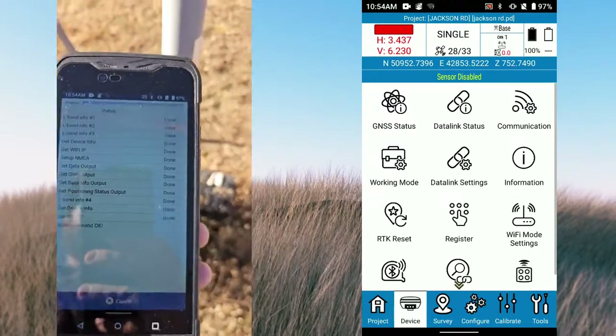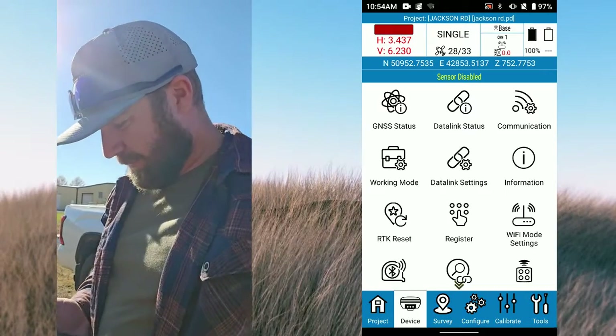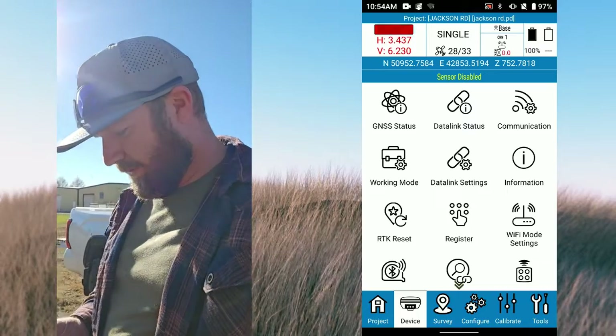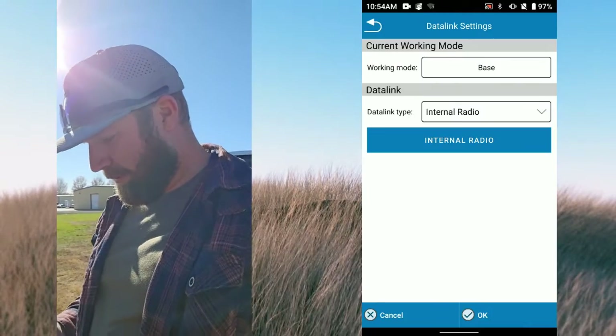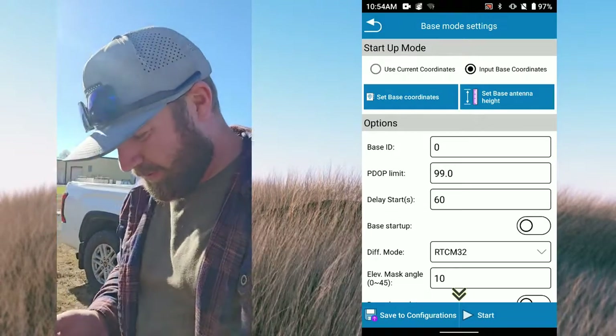This will be exciting - see, this is connecting here. Okay, so now we are connected to our base. We're gonna go to - I hit the right button - we go to Working Mode, then Base. So now I can input base coordinates.